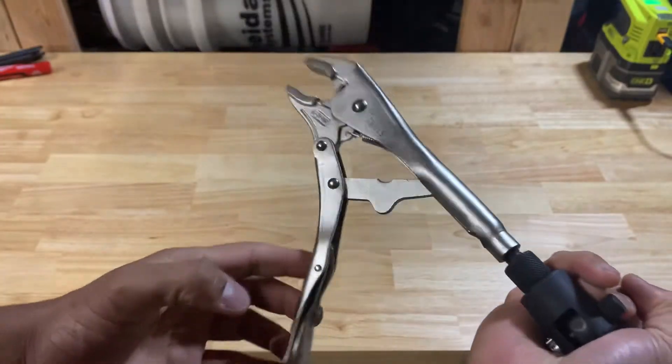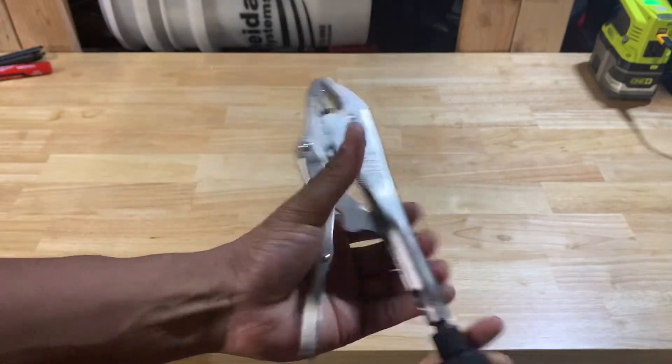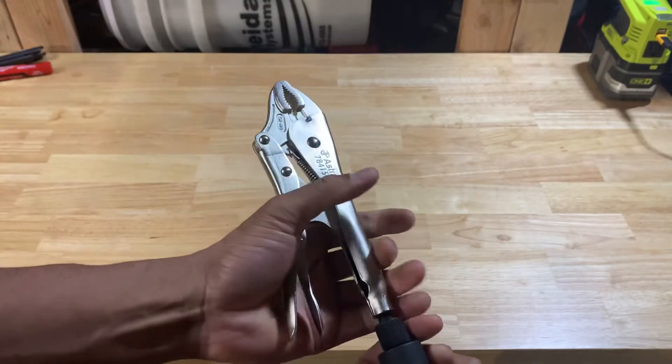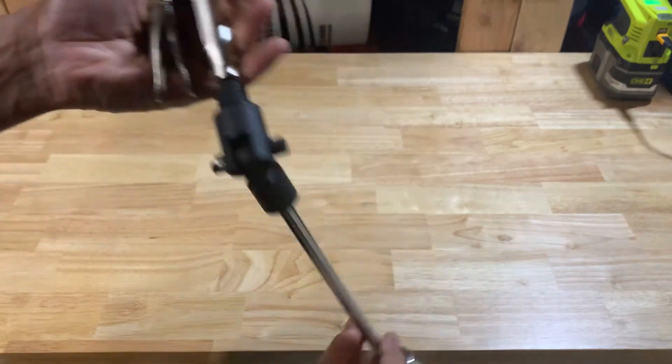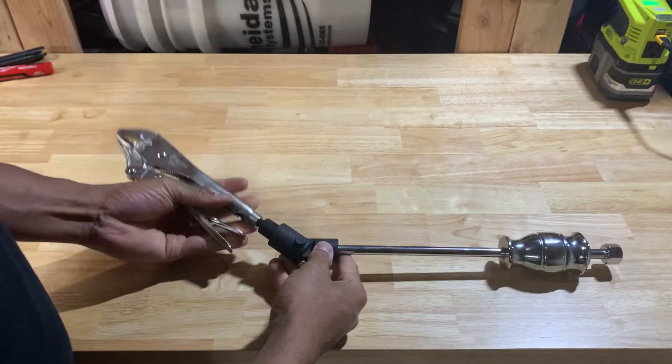It's a lock-in, vise grip — I know vise grip is a brand — but lock-in pliers. You still got this end on here, so let's just dismantle this real quick and kind of work with it.